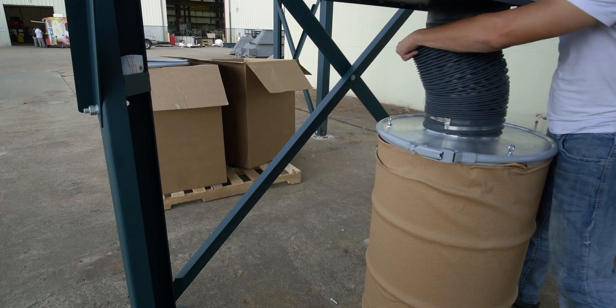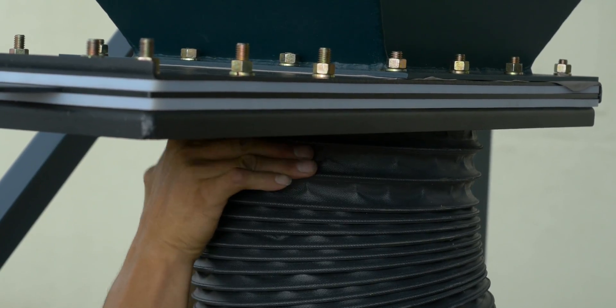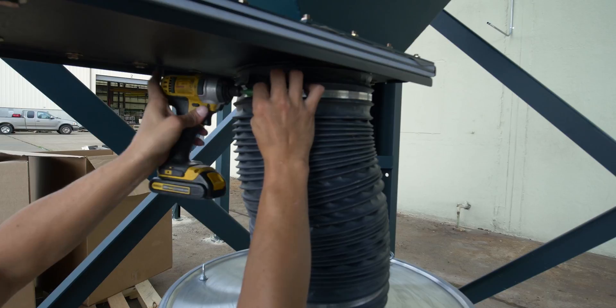Move the barrel assembly under the hopper and slide the other end of the flex hose onto the collar on the slide gate. Fasten with a hose clamp.